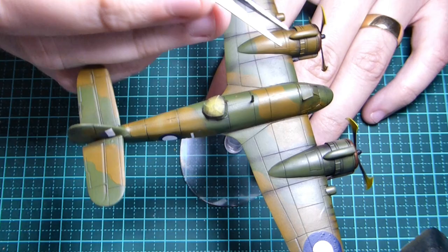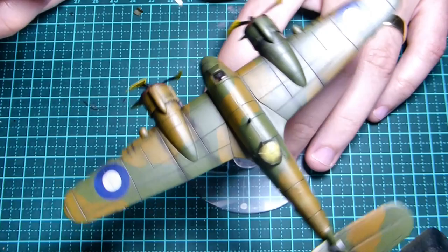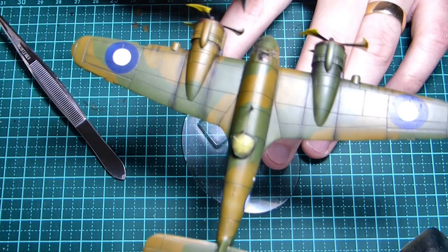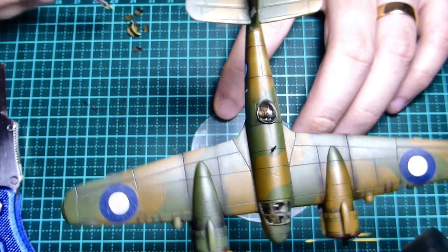Now it's time for the grand reveal - peeling off the mask on the canopy. Fortunately it's held up well. There were a couple of little spots where a bit of gloss coat seeped through, but it's really not that noticeable - if anything it makes it look a little more weathered, which is perfect. Really happy with how it came out. The masks worked really well, both the one for the camo and for the canopies.